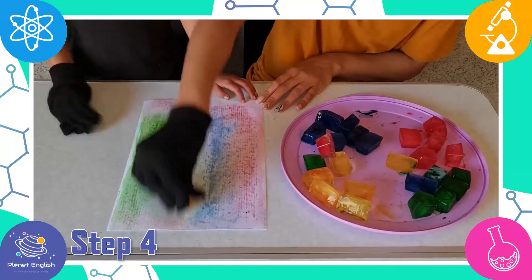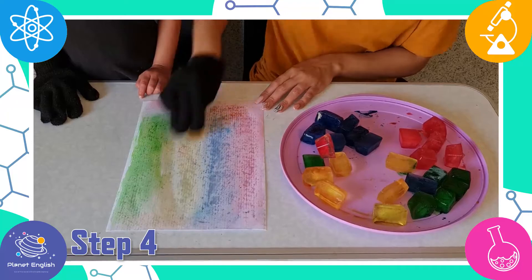Step 5. Look at how the colors are appearing on the paper. So cool.